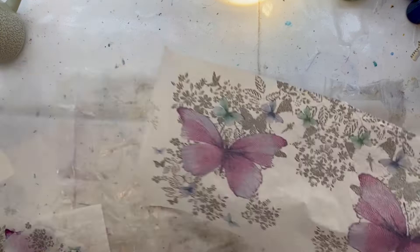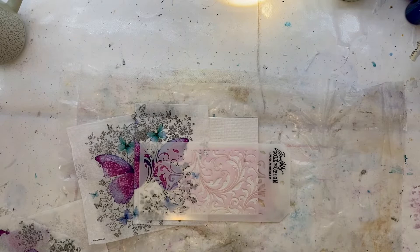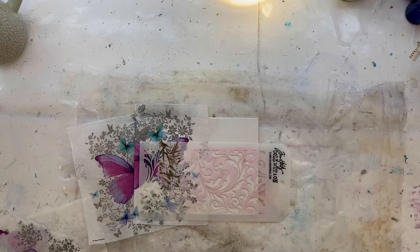We're going to be using this to collage over this beautiful stencil here. I'm just placing my butterfly napkin roughly where I want it to be and looking at where I'd like that stencil to be. I'm using some washi tape just to blank out parts of the stencil that I don't want to get on my canvas board.